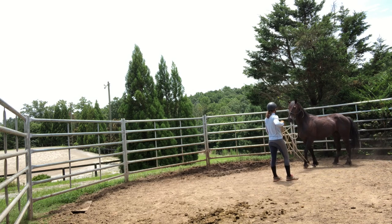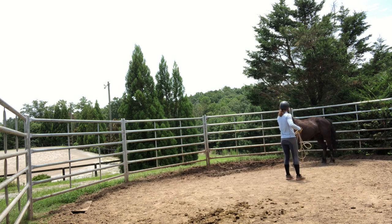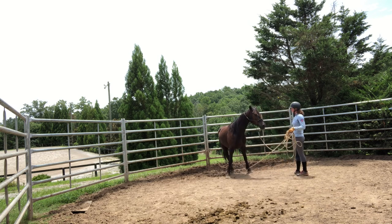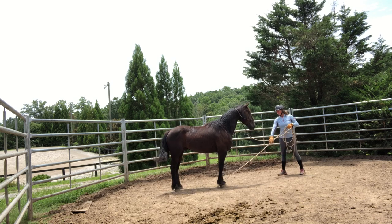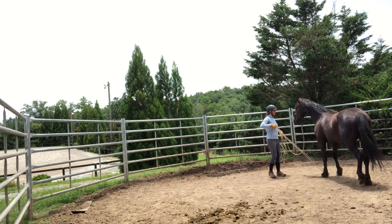That worries him a little bit but it's okay. I'm going to ask for the pressure again. Let's see if I can get him to pick up that foot. It's fairly common for when you ask them to pick up the foot they kind of put it right back down. They're very strong so I'm just waiting for him to give me a little bit more softness. It's kind of the same concept I had with the rope around his butt. I'm going to put a little bit of pressure on the leg until he gets a little soft and then I'm going to release.